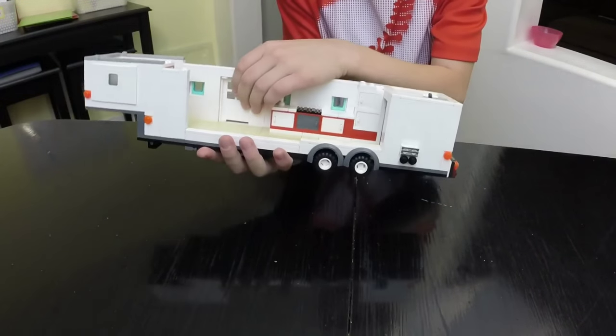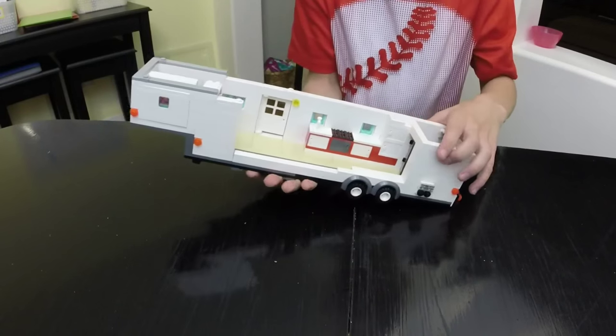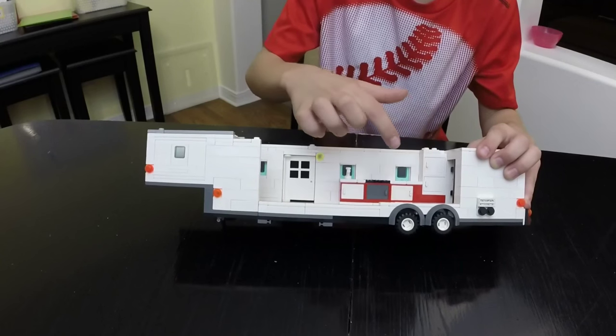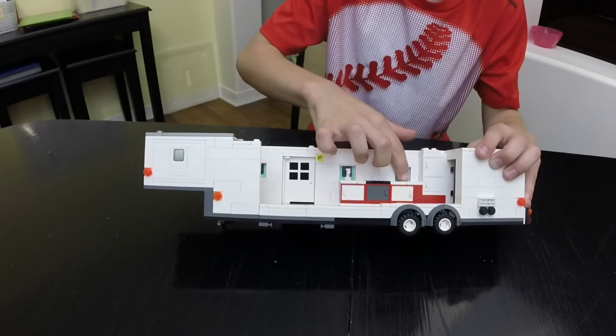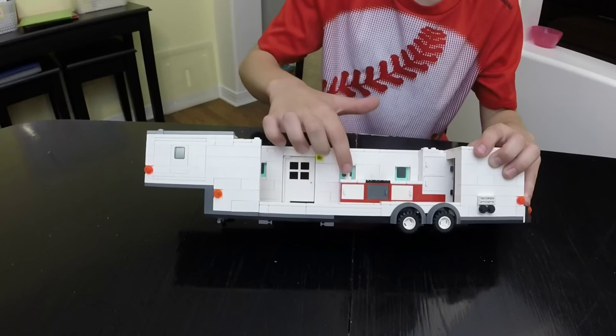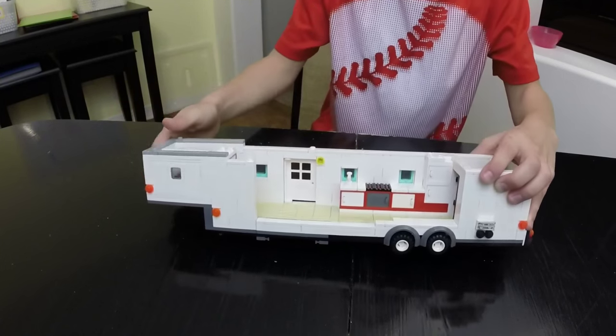And now we're going to show you the kitchen. The kitchen has the fridge and a place where you can put things, kind of like a countertop. And then a stove and a sink. And that's the kitchen.